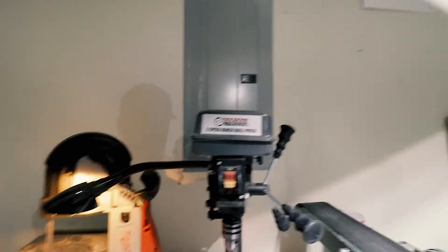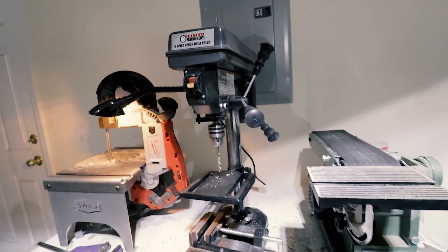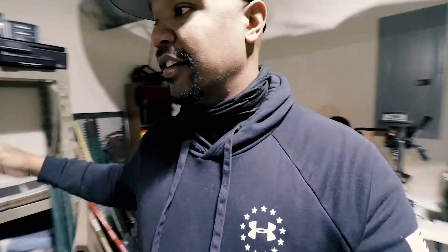This is the drill press I've been using. The problem is that it's cheap. It kind of got the job done. See that drill bit in there — it's a quarter-inch drill bit. That is the largest drill bit I was able to use with that thing and still get through the steel. The slowest speed on it is about 600 RPMs — it's spinning too fast, the drill bit gets too hot. Problems, problems, problems.